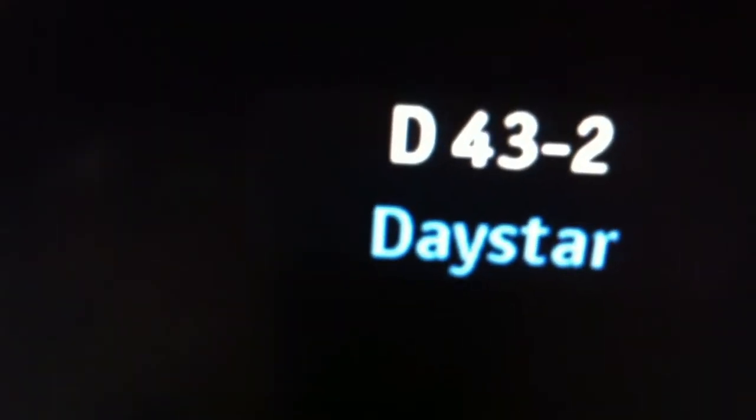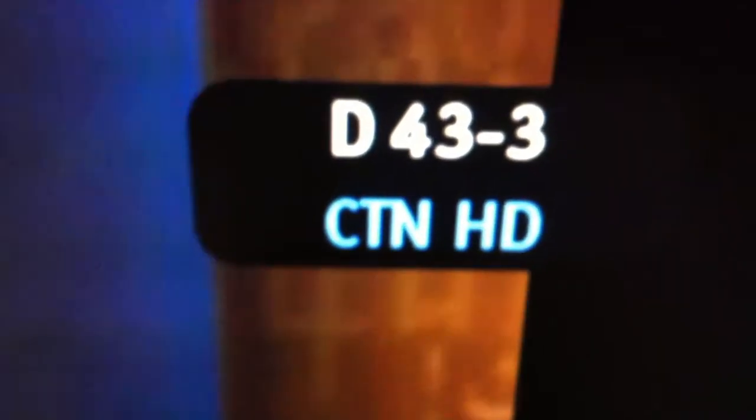We got the Stadium channel. Now we got the Faith channel. Daystar never comes in — it's no signal. The Daystar.